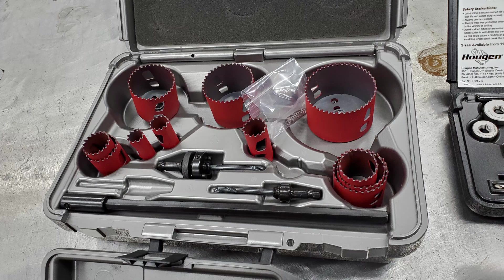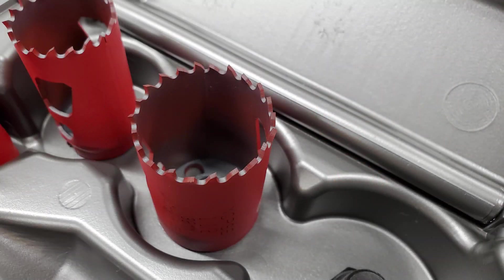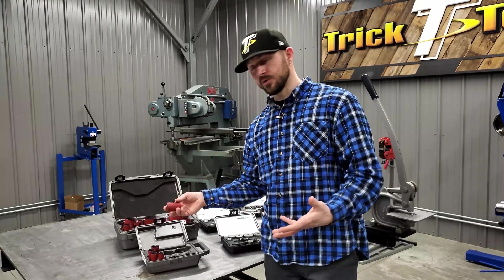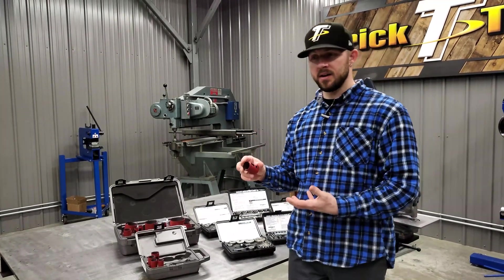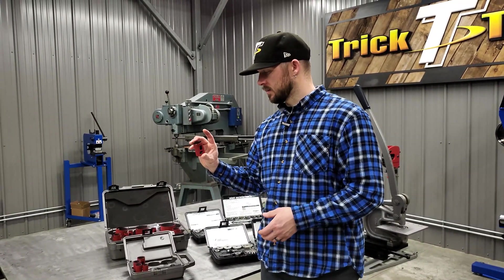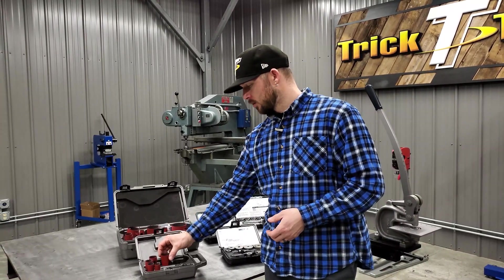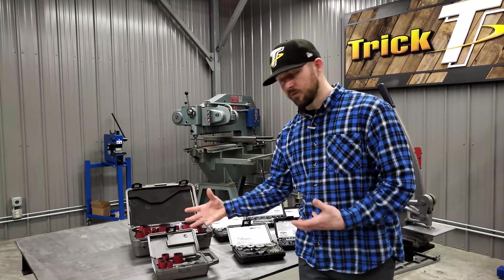If you're just going down to your hardware store, I've seen quality in hole saws range greatly. These are pretty much the best I've seen as far as that's concerned. It makes it really nice when you're drilling with a hole saw to know that your cutter is well made, going to drill a more precise hole, and last in order to do your job over and over again.